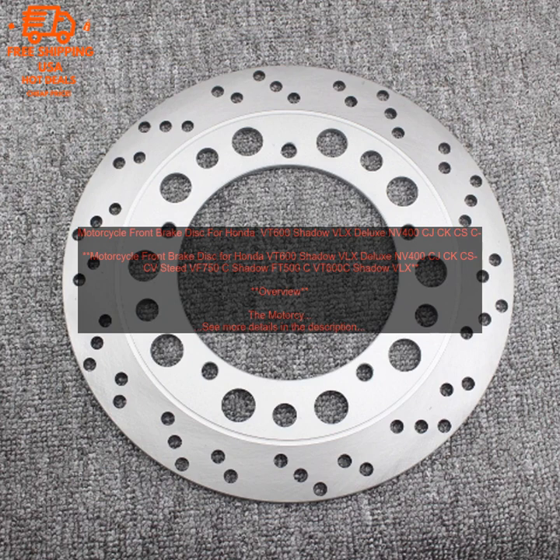Where to buy. This Motorcycle Front Brake Disc is available for purchase online and at many local motorcycle dealerships.